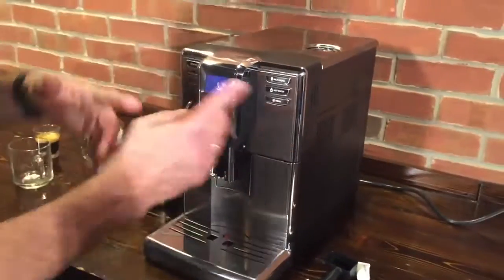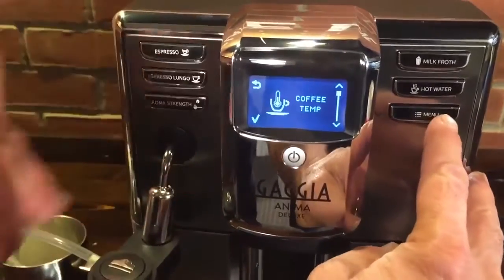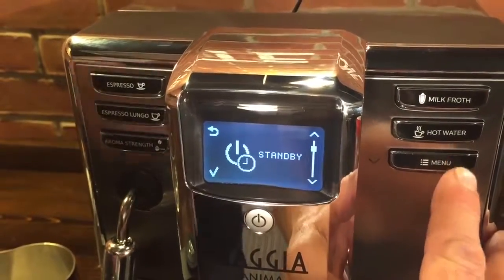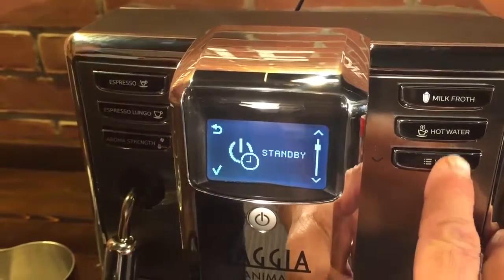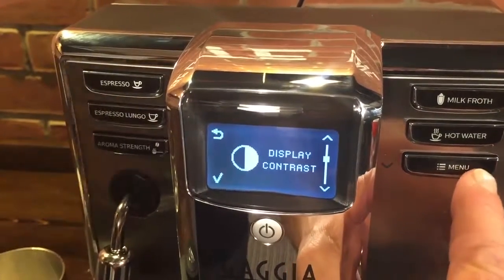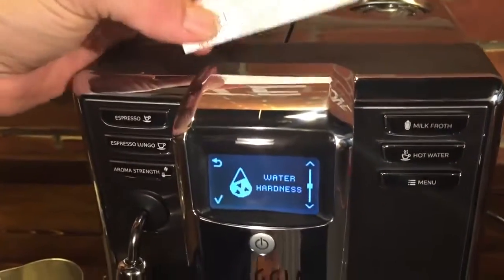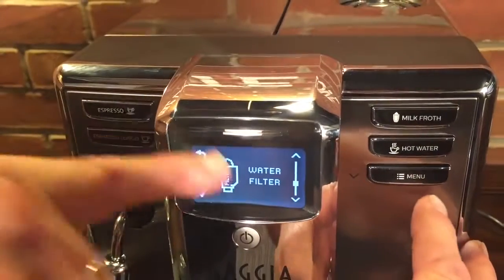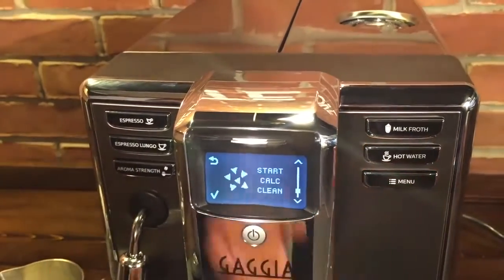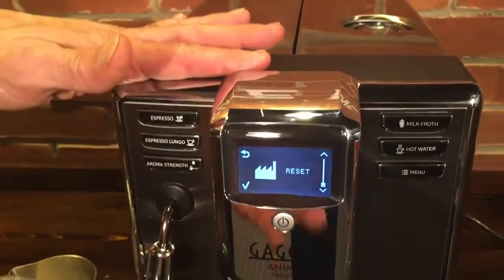Let's take a look at the menu system — it's very straightforward and easy to use. Here's where you adjust your coffee temperature — you have three different temperatures to choose from. You can set a time for it to go into standby mode anywhere from 15 minutes to 3 hours. Here you can change the display contrast. You get a water hardness test strip with the machine — you test your water, enter the info, and tell it whether you're using the water filter or not. With those two pieces of information and the number of coffees brewed, it will tell you when it's time to decalcify the machine, and you do that from right here. Then you can reset everything to factory defaults if you want.